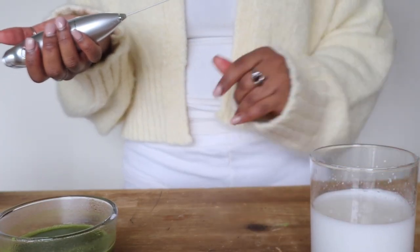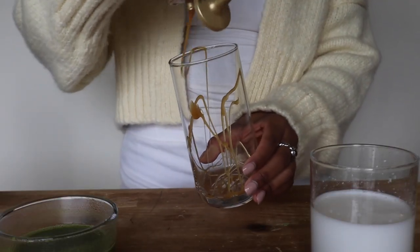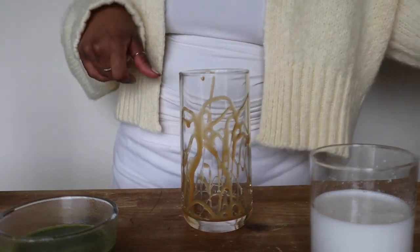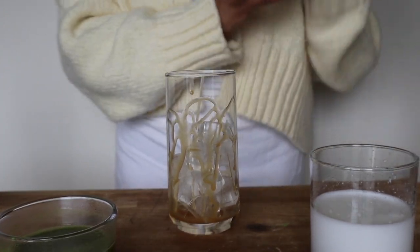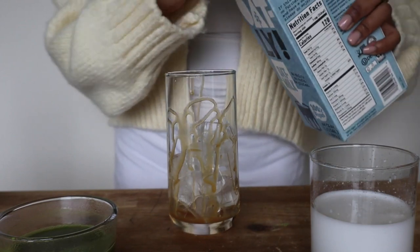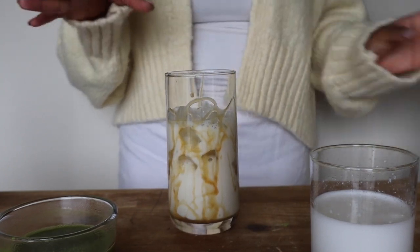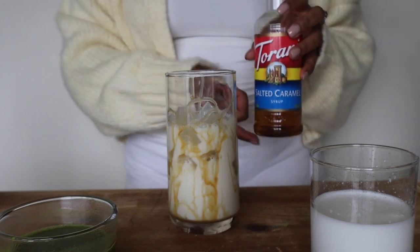The foam is all done. Now let's get the drink going. I like to start by lining my cup with caramel to give it that extra flavor — this definitely reminds me of a good Starbucks drink. Now let's put the ice in, then add the oat milk. Give it a good shake, and I don't fill the oat milk all the way to the top because you want room for the matcha and the cold foam.